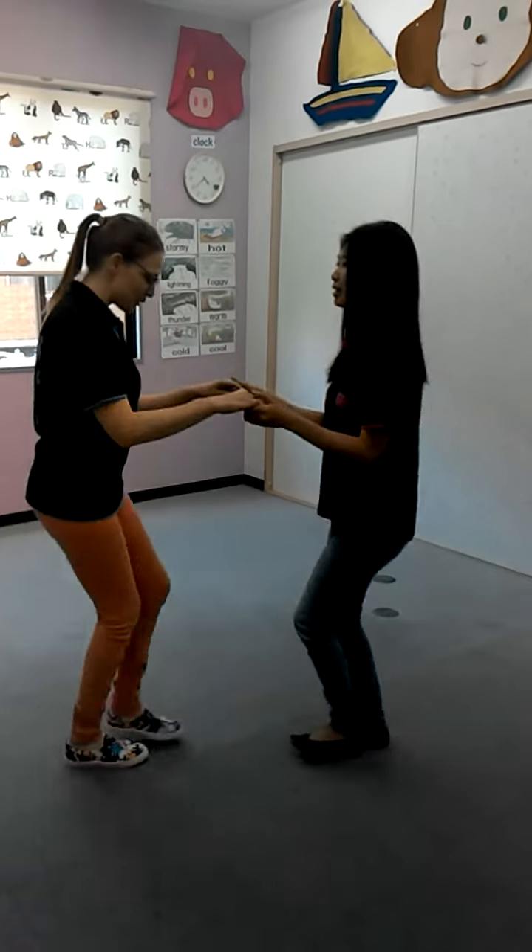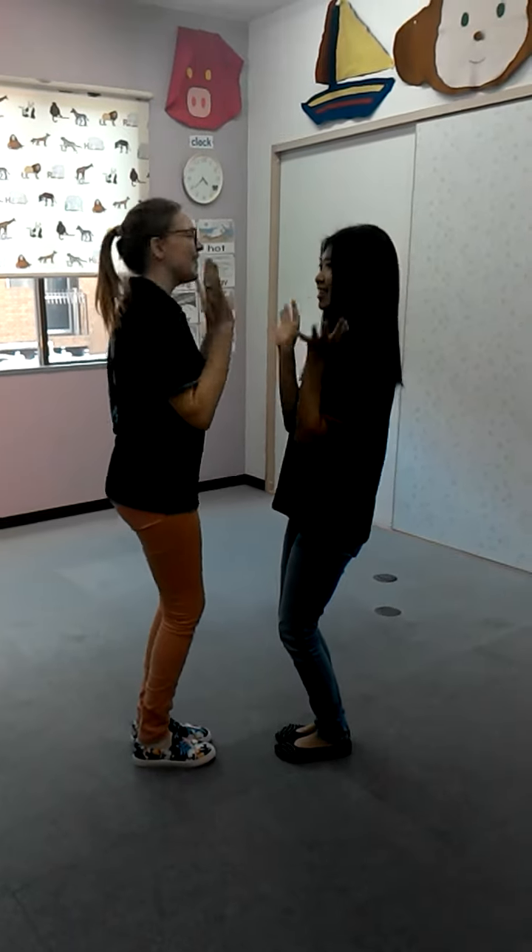Make a circle — small, small, small. Hello, hello, hello.